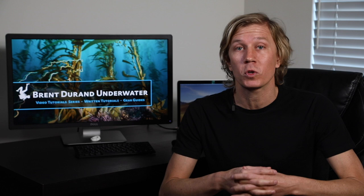Each video also has a companion article on my website, tutorials.brentdurand.com, which provides a lot more information on the topic, subtopics, diagrams in the videos, and a whole lot more. So find those links in the information and description below each video.